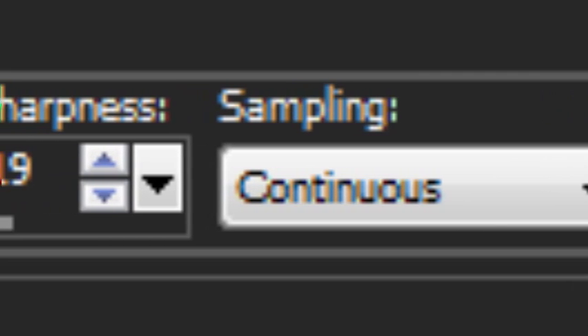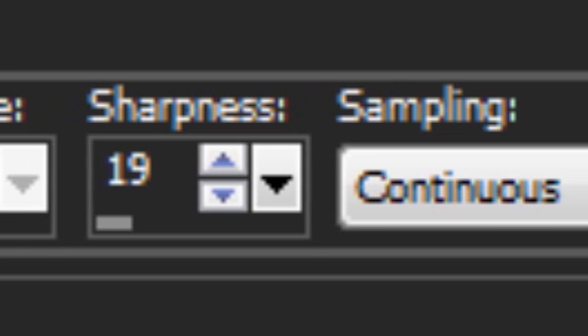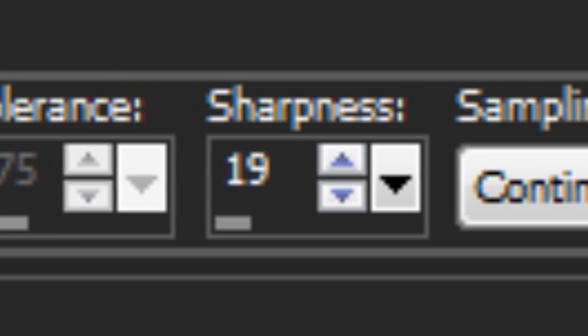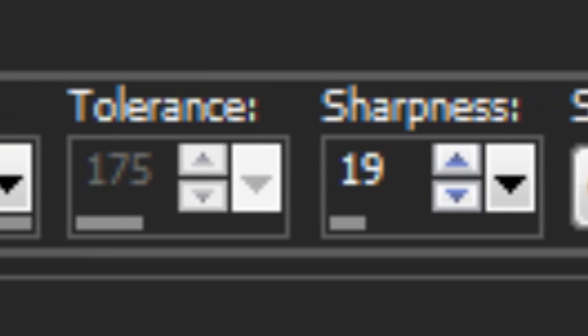That covers everything we need to go over with the background eraser tool. We do have the Use All Layers option, which, as you know, will use all the layers to determine what colors to use — but that's simple. So I'm going to leave you there. Part two over and done with.